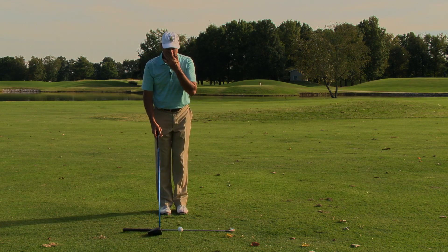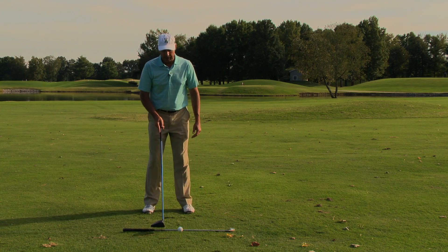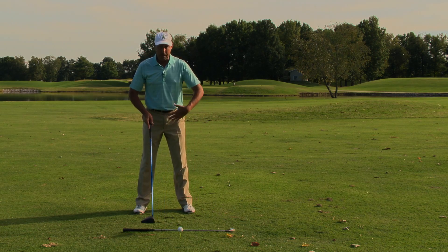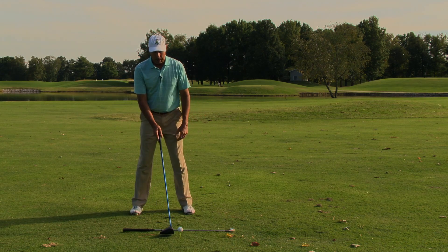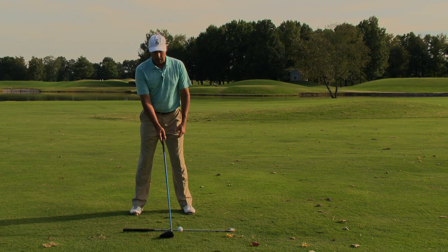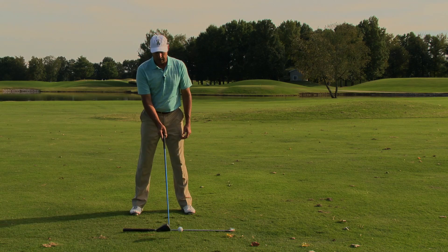Now, how I do this is I've got a shaft on the ground that indicates where the ball is going to start, and I've got my body lined up to that. So if I want to aim the ball at the middle of the green and have it finish on the right side, I'll simply turn my club face open slightly at address and then grip it from there.